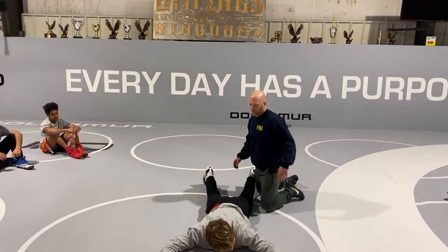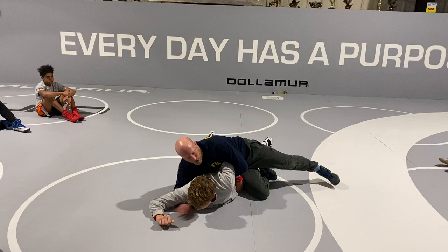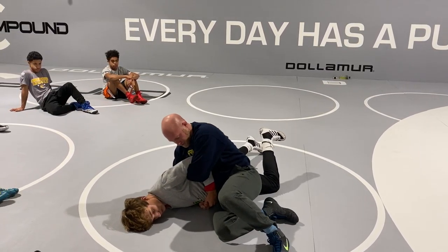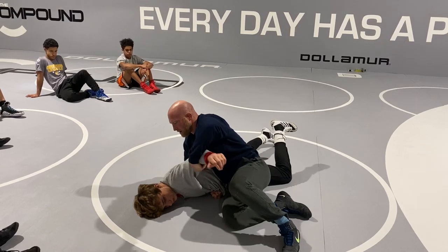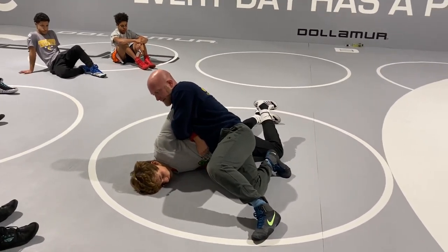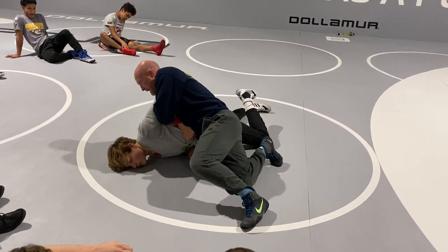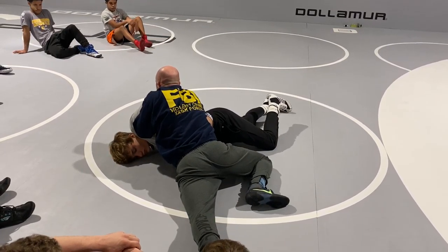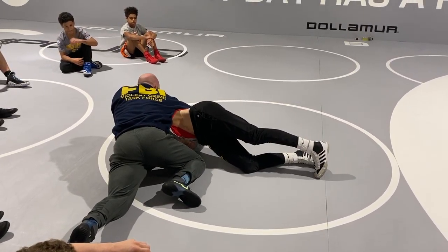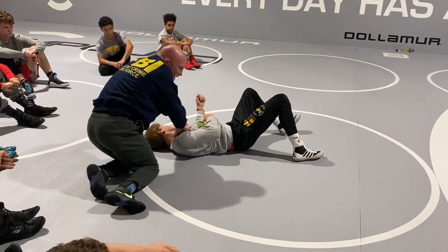We got the bar flat, got the bar nice and tight, and we're just securing the wrist. I'm not worried about pulling the wrist back to me, I'm just securing it because I'm running his chest up over his body. Some of you guys are still struggling with putting this elbow in your chest — it doesn't need to be way out here. I got this bar straight across the back, in the center of my chest, going shoulder to ear but never running around the head. The more weight I have on this part of his body, the tougher it's gonna be for him to bridge and get me off.